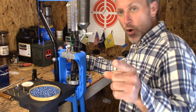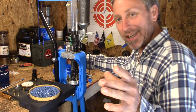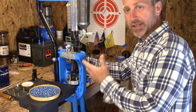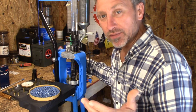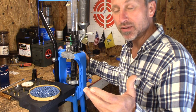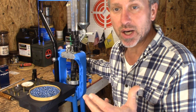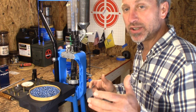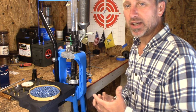Hey guys, it's Elvis Ammo here. Today I wanted to talk about my Dillon 650 press. A lot of you guys have seen this press briefly in another video for the first time, and since then a lot of people have been asking whether I did a review or an overview and showed my setup for the Dillon 650. I know there are a lot of videos on the subject.